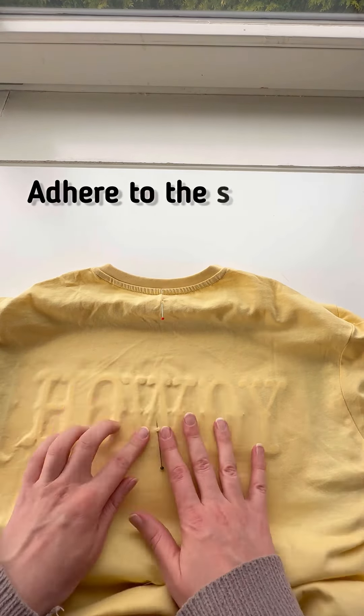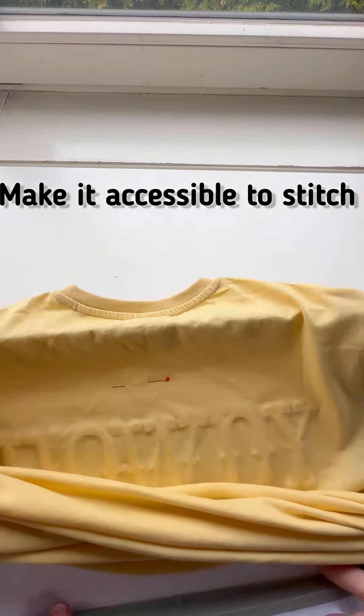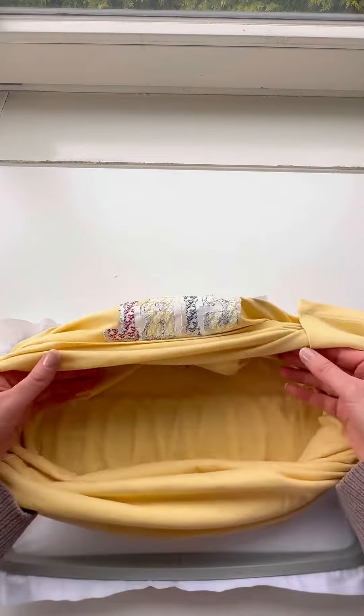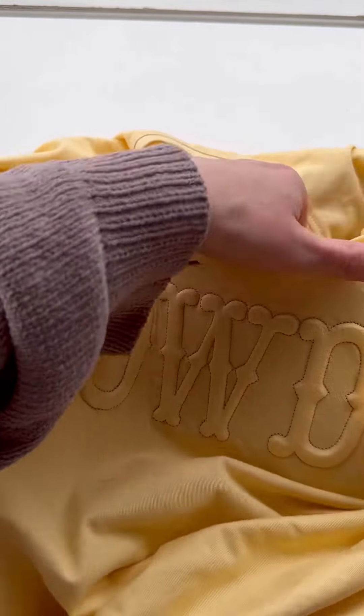Carefully place it in the center and press down with your fingers. Now it's ready to embroider. I had to turn the t-shirt inside out and secure it with pins around the edges so my adhesive doesn't come undone. This style of embroidery is called floating.